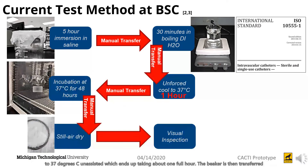The beaker is then transferred into an oven where it can be incubated at 37 degrees Celsius for 48 hours. Once the 48 hours is up, the beaker is removed and the sample is allowed to still-air dry until it can be visually inspected.